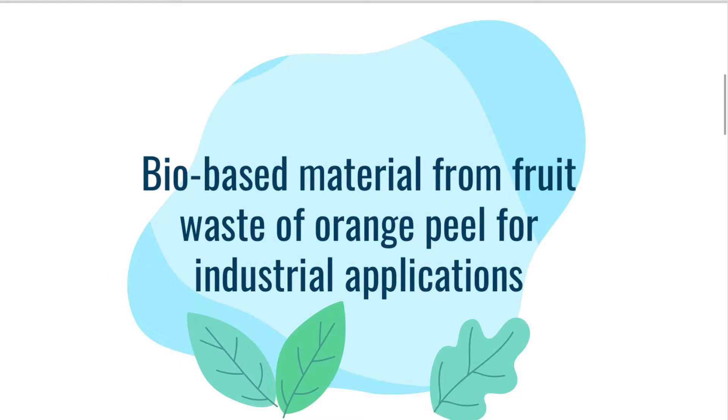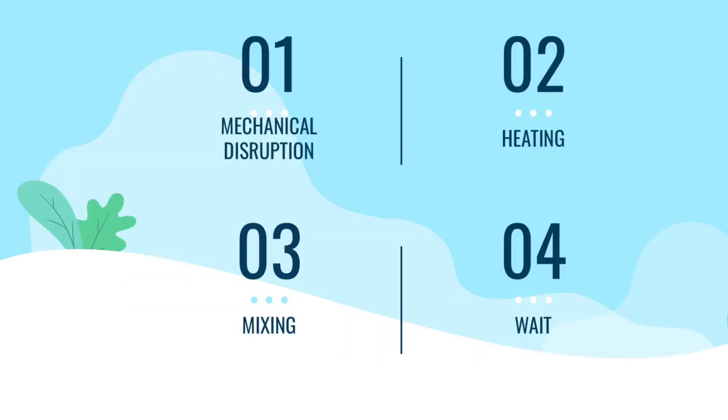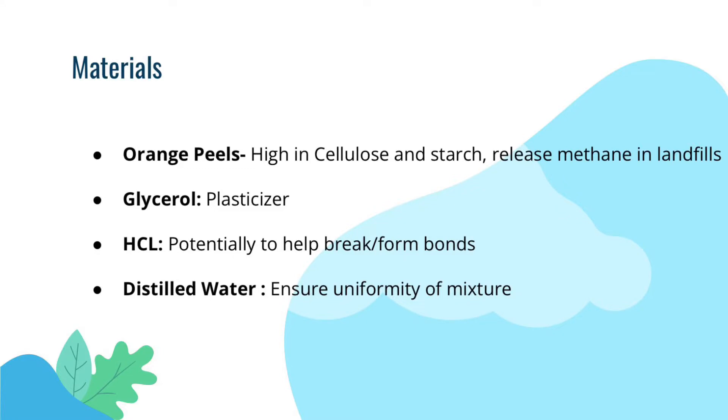The following experiment is based off a scientific article that used orange peels to make bioplastics. This experiment can be broken down into four different steps: mechanical disruption, heating, mixing, and weighing. The materials for this experiment will be orange peels, glycerol, hydrochloric acid, and distilled water.